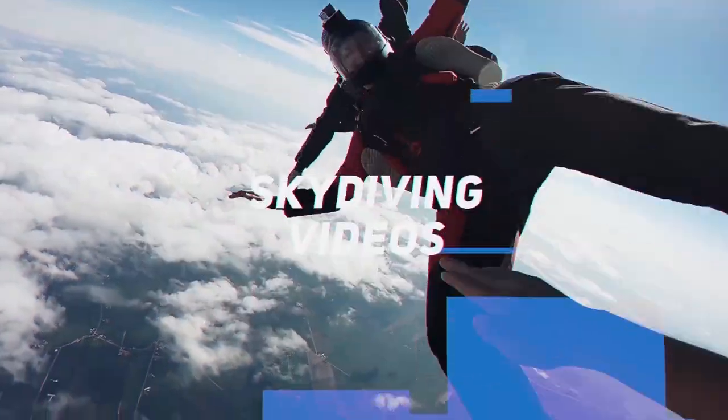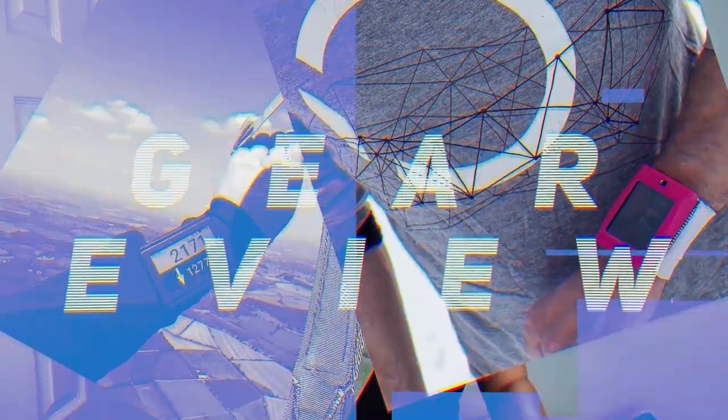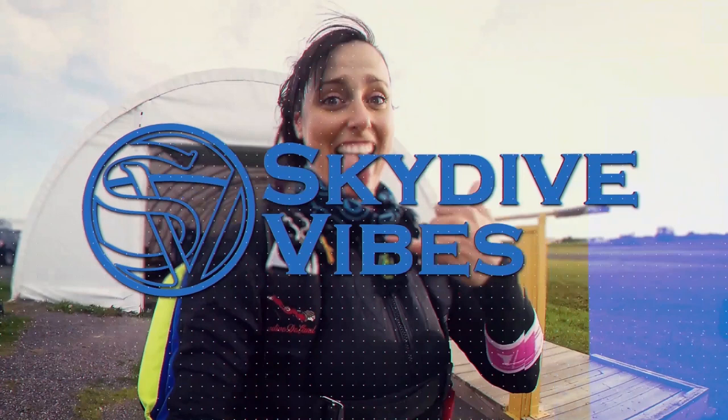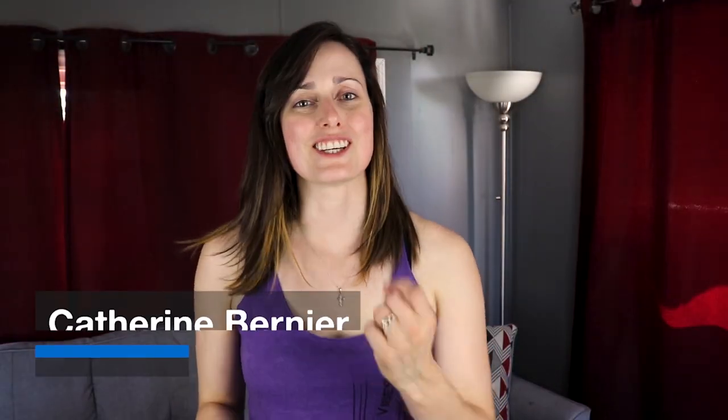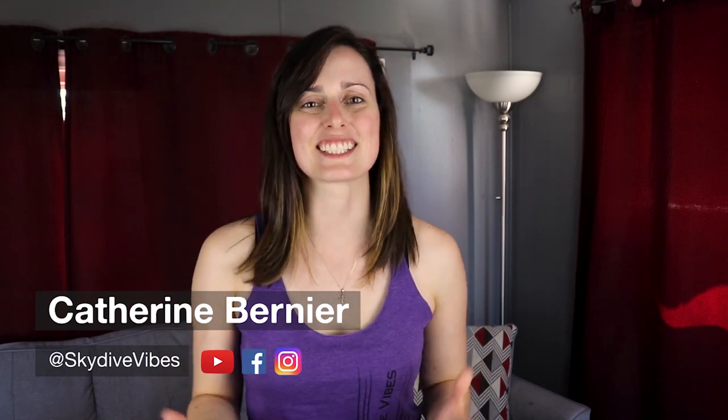In this video, I'm giving you some exercises to do under a canopy. Hey there, this is Catherine Bernier from Skydive Vibes, sharing the passion of skydiving and helping you become a better and safer skydiver.